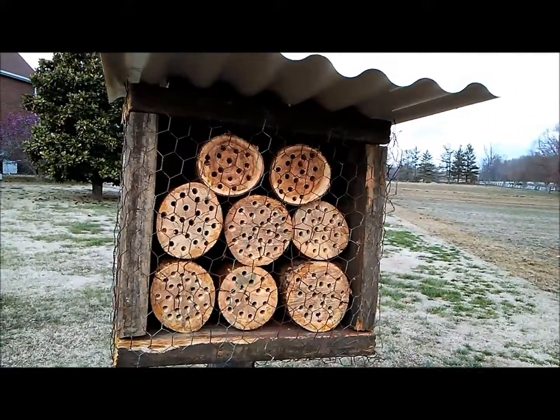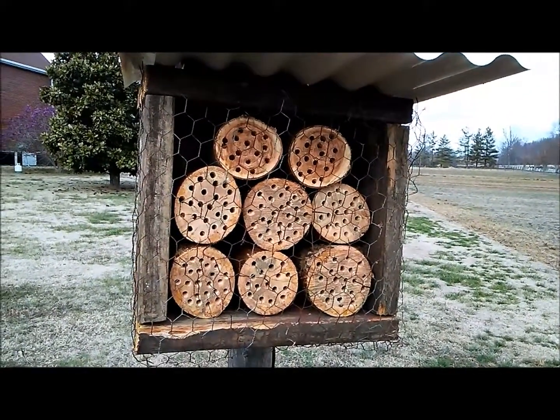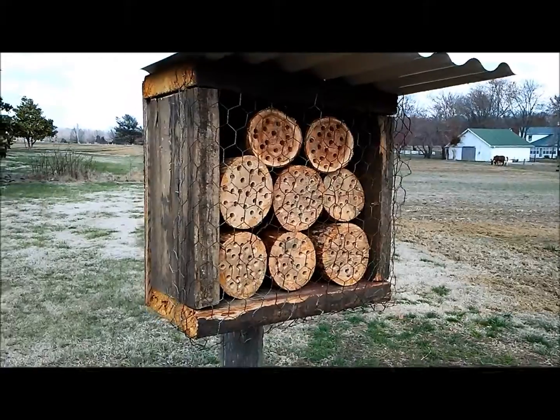When do you think the bees will start to be attracted to this? Well, hopefully this spring there'll be a few come around and start to lay and pollinate the crops, and then next year we'll have the benefits from it.